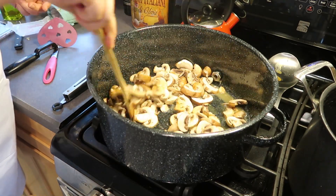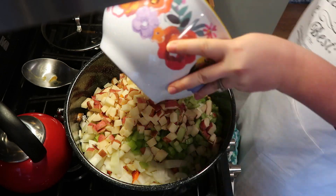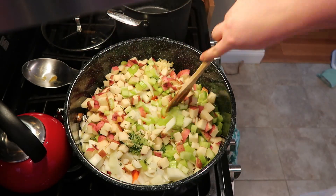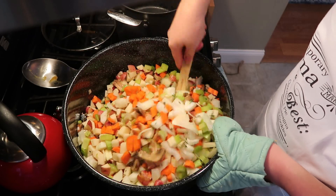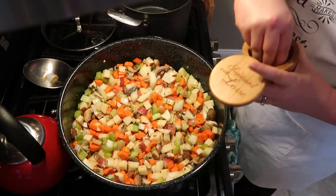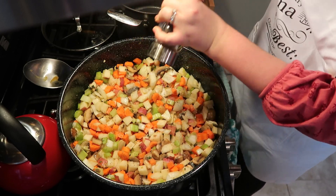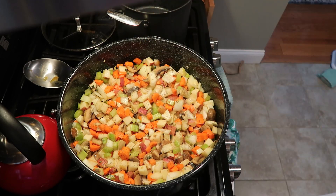Now it's time to add in the rest of our vegetables — that's the carrots, the celery, the potatoes, the onions, the garlic, and the thyme. Go ahead, add that all in and start stirring it up. This is going to cook for about five to ten minutes. This is also the point where you are going to give it some seasoning, so I'm giving a very generous sprinkle of salt and pepper. There is a lot of food here that needs to be seasoned, so don't worry if it seems like you're giving it a heavy hand.